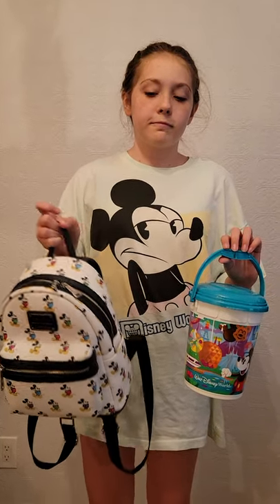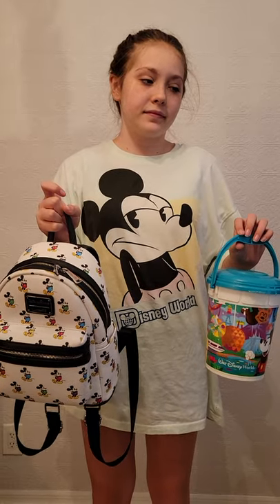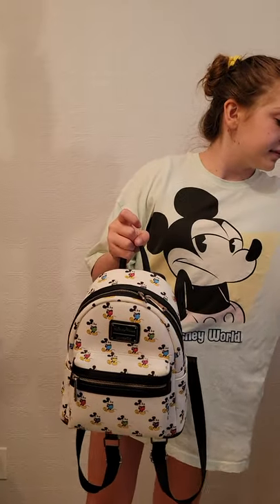So you have a backpack and you have a reusable popcorn bucket. Let's see how we handle carrying both of these around the park without being annoying. So your backpack — Loungefly is a great size for your teenagers.